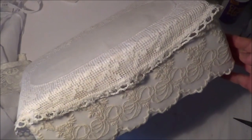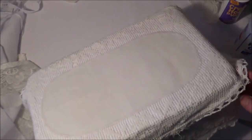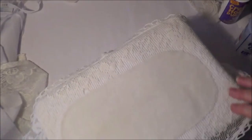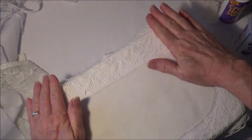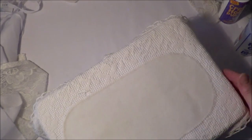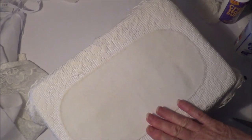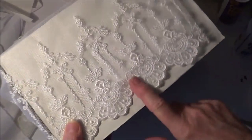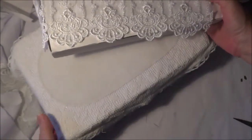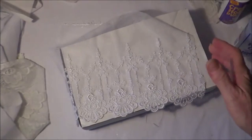Look, there we go. This doily is a little bit tattered but that's fine - I love that shabby look. That box is done - well, it's not done completely. I still need to decorate it, but I don't know exactly how to decorate it until I've done the other ones as well. So I'll go ahead and put all the lace and fabric on this box and the larger box, and then I'll be back.